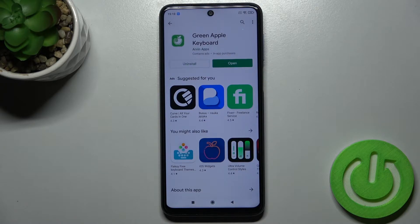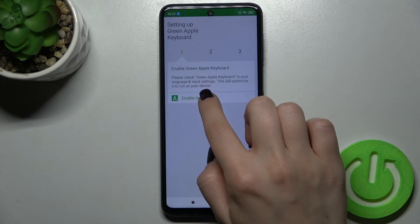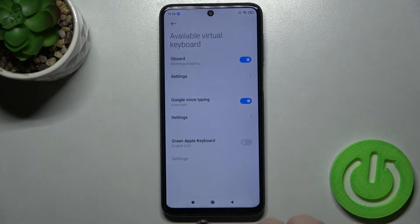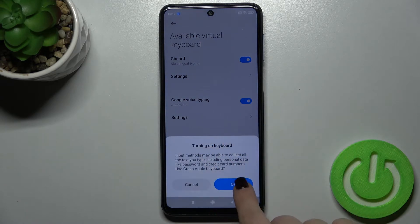Now you can open the application. Tap to enable it in settings, and right there near the Green Apple Keyboard, tap on the switcher to turn it on.